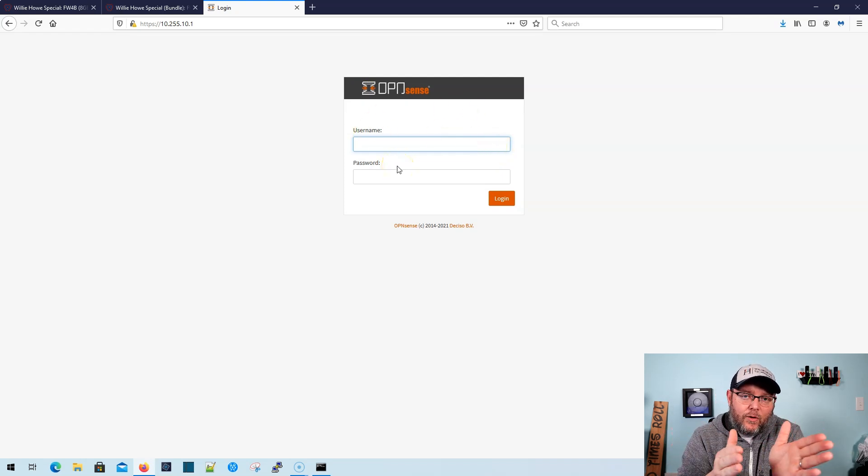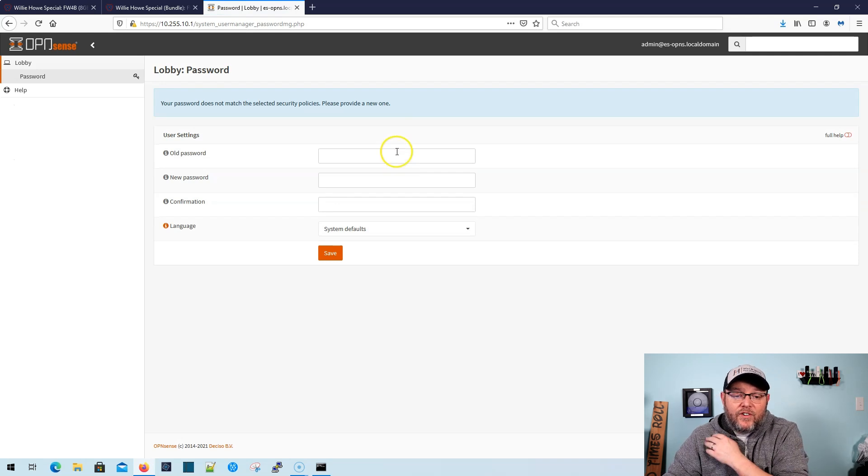That is going to bring you to the OpenSense login screen. If you look at other tutorials, they're going to have you log in as root — I have disabled the root user for this. You should not log in as root unless instructed to do so. The username is admin, and the password is Sharpie — S-H-A-R-P-I-E — with a capital S.